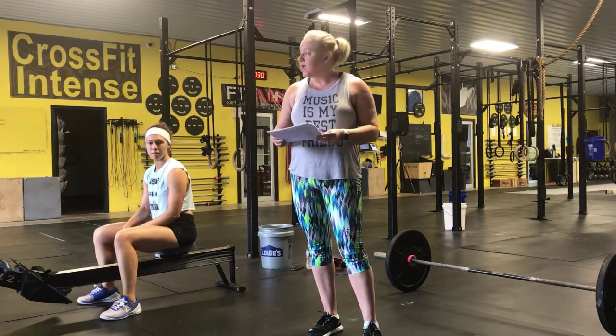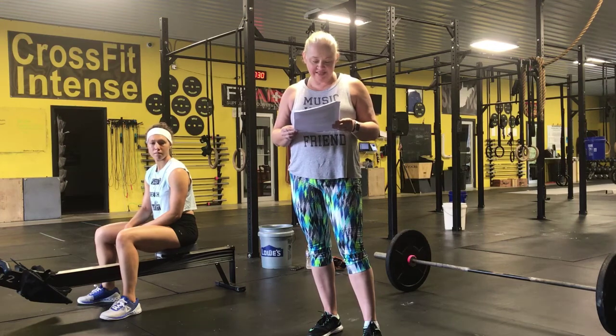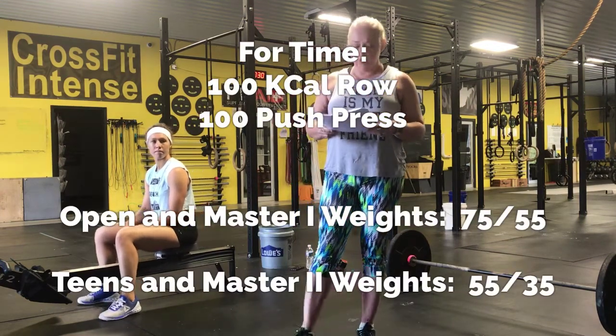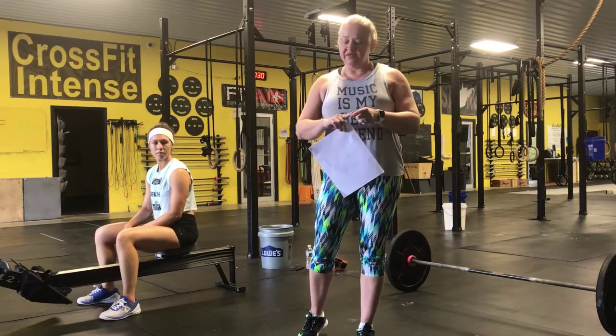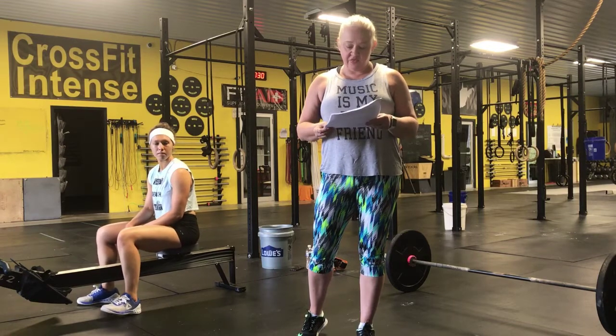Workout number two of the West Virginia Open qualifier is four-time: 100 calorie row and 100 push press. The push press weight for Open and Masters One is 75 pounds for men and 55 pounds for women. For the Teen 13-to-17 division and the Masters Two division (50 years old and plus), the weight is 55 pounds for men and 35 pounds for women.